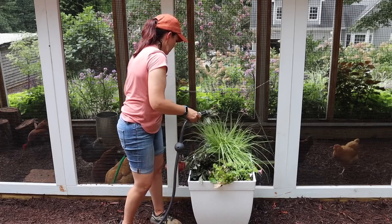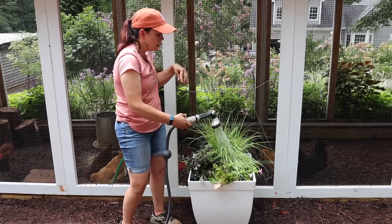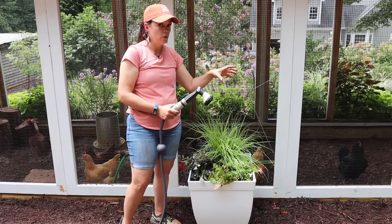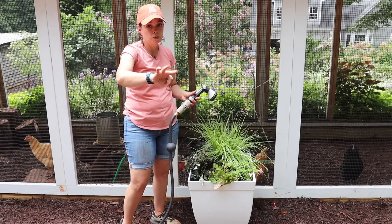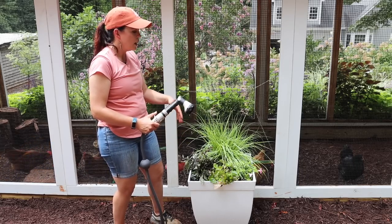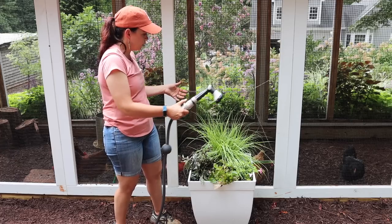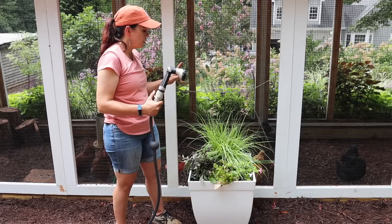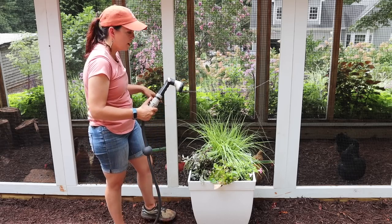One concern I have with the Lites: as I begin to fill the water tube, I'm not going to know when it starts draining from the bottom. On a traditional AquaPot, there's a hole halfway up the pot so you know exactly when it's full because water shoots out the back. With this being on the ground, I can't see water coming out the bottom — so I don't know exactly when to stop filling. Something to be aware of.